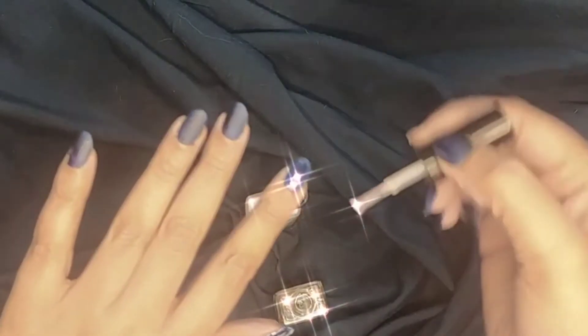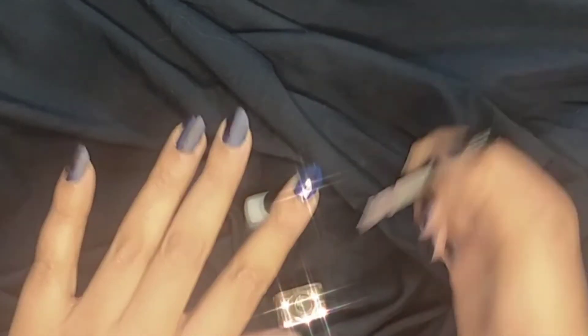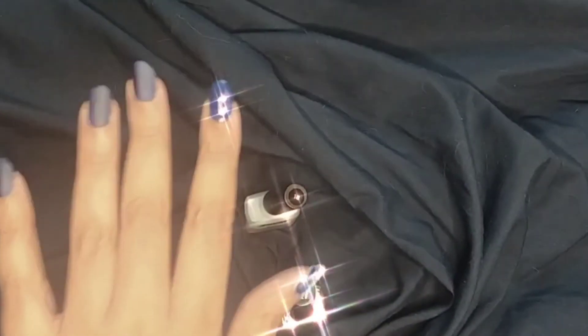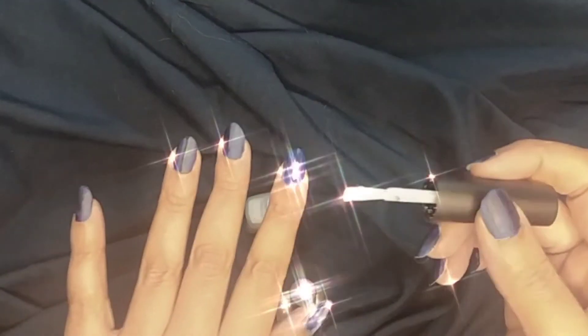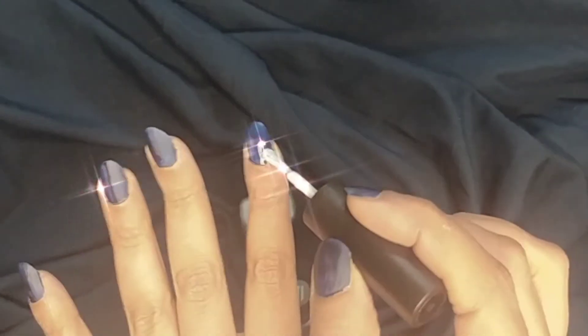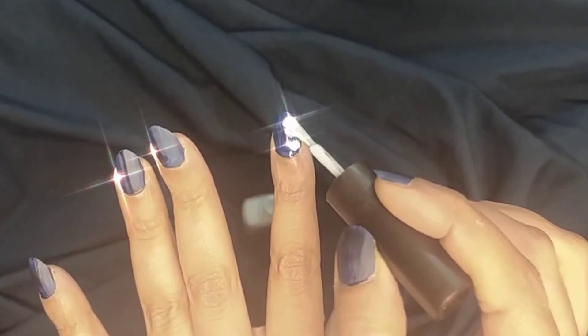For the second method, I'm going to coat my nail with the top coat or base coat again, and then put four to five drops of light colored nail enamel while the top coat is still wet, so it's going to naturally disperse and spread out on the nail creating a natural tie-dye effect.